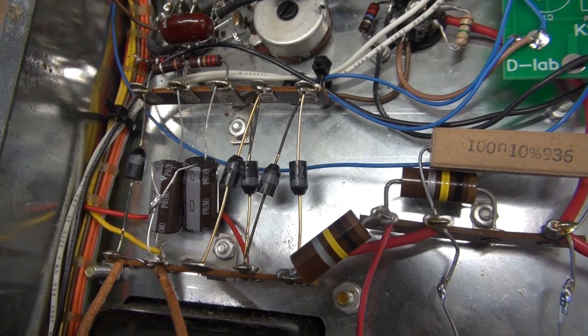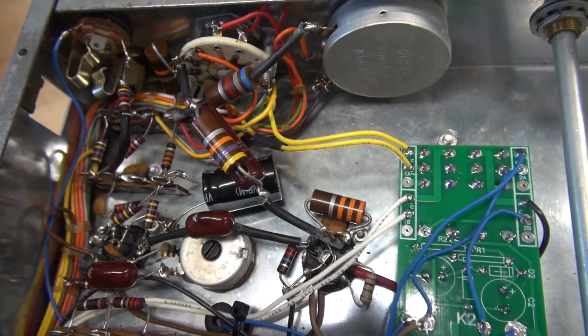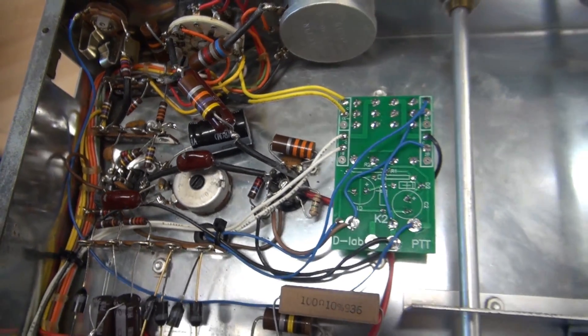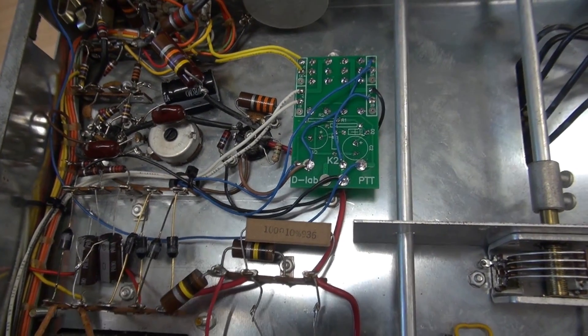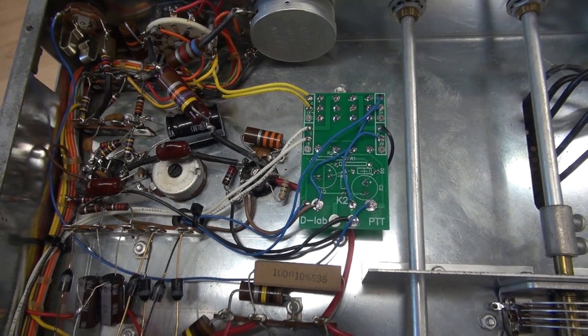I have two standalone radials here in this power supply section, and up behind the function switch is one more. And that's all that's required for capping the DX60 transmitter. This radio also has the D-Lab push-to-talk module installed, but that's covered in another video.